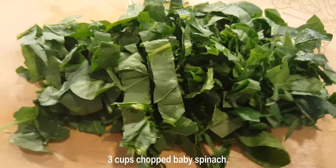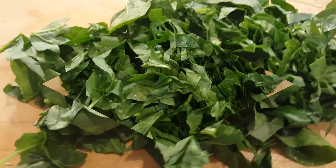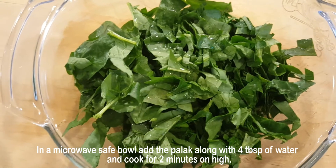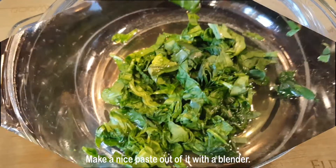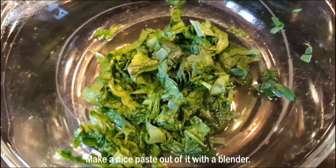We are going to use three cups of chopped baby spinach. In the microwave-safe bowl, add the pollock along with four tablespoons of water and cook for two minutes on high, then make a nice paste out of it with a blender.